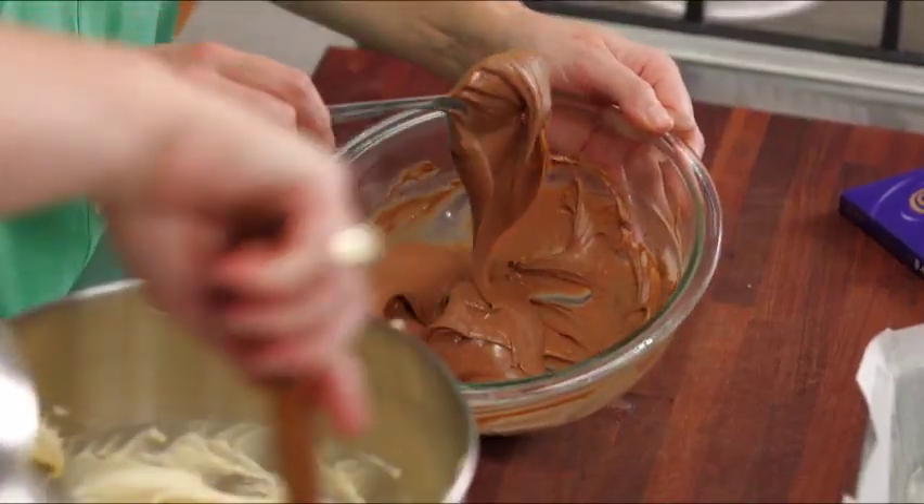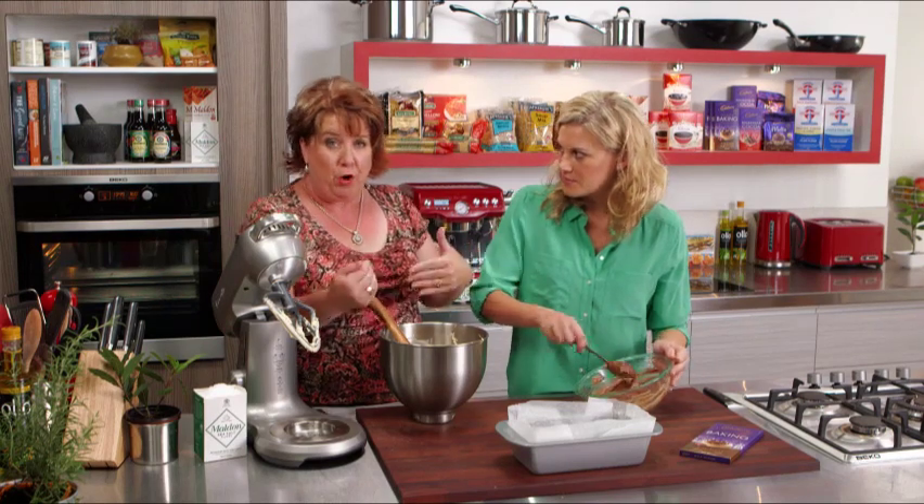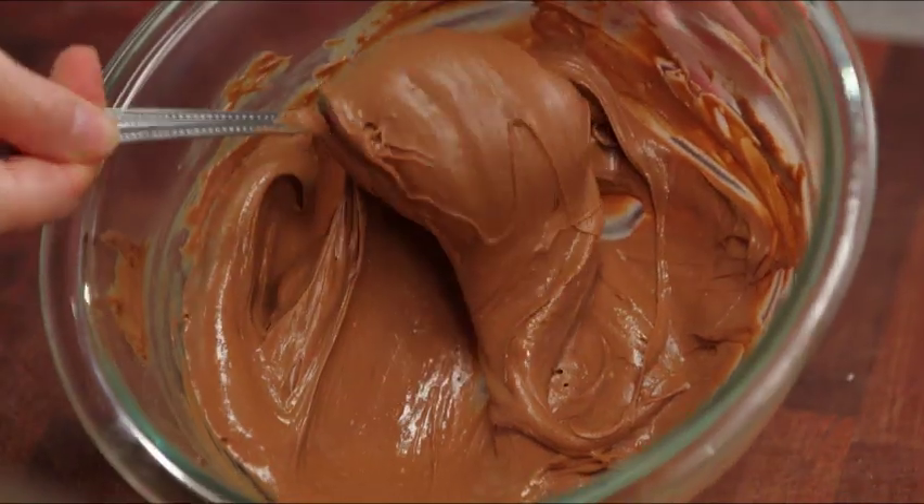Just the trick with melting the chocolate — if the water's getting a little too hot underneath, it's probably a good idea to take the bowl off and let it just melt with the heat within the bowl. This is good enough to eat like this, Trish. Strangely enough, it is. Yum.